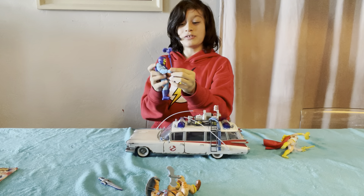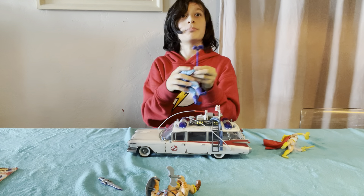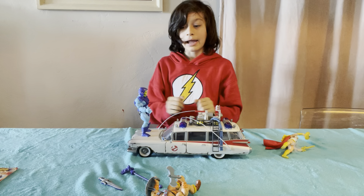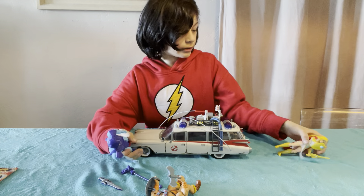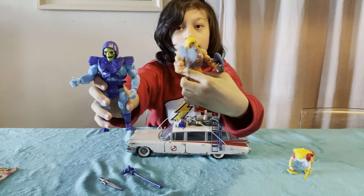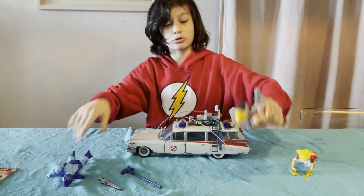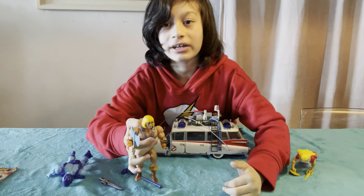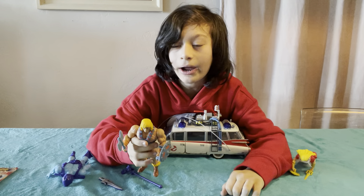If you want to see our review on this, it'll probably be out shortly before or after this video. And that's our review on the She-Ra, He-Man, and Skeletor toys. Bye! Remember to leave a like and subscribe!